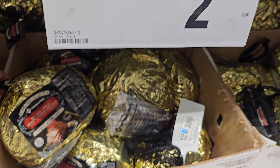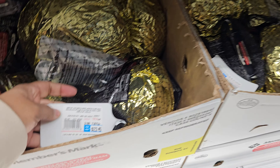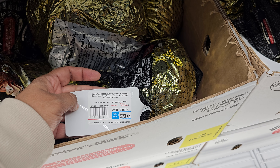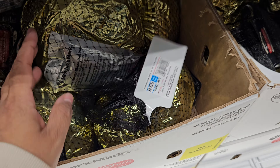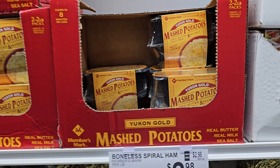They've sold out of black sherpa jackets — they just have green and maroon left. The shacket is $17, and the cashmere wrap is now marked down to $12.98 from $17.